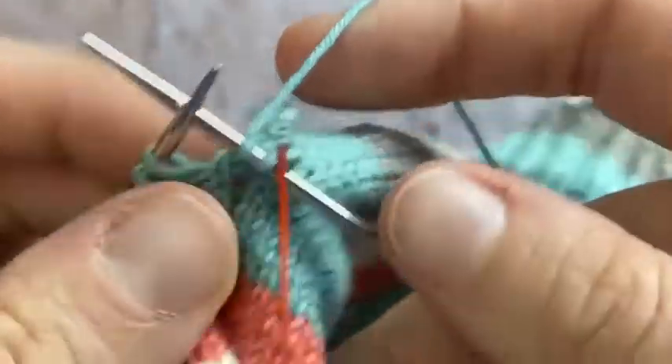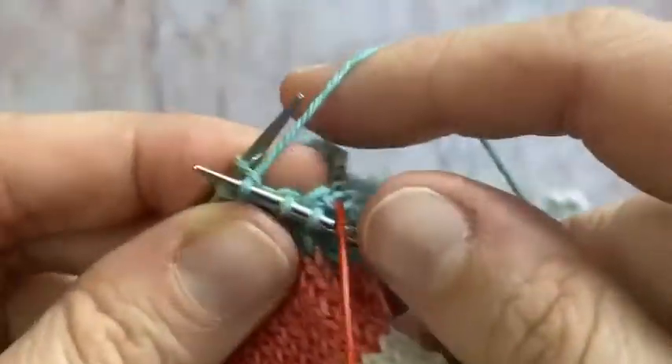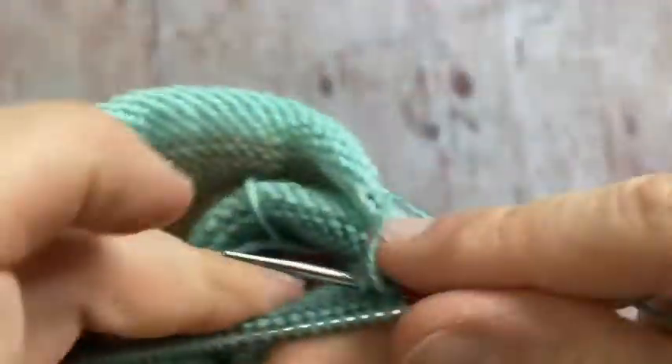That's closed up quite nicely, so I'm just going to carry on knitting my heel as per the instructions in the pattern.